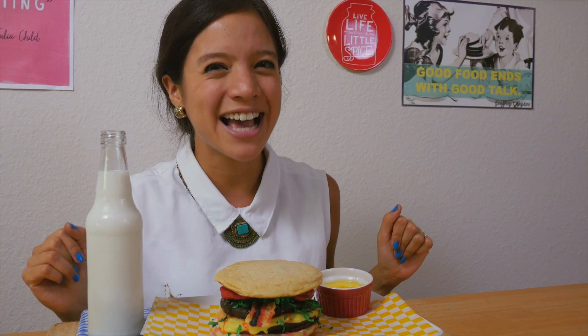Hope you like this video, and if you try it, please hashtag with La Cooquette. Subscribe and see you on our next food adventure!